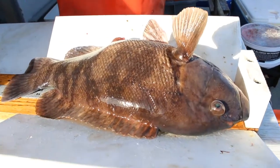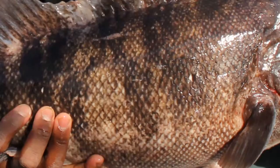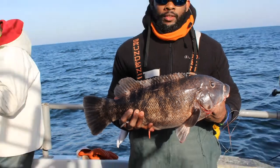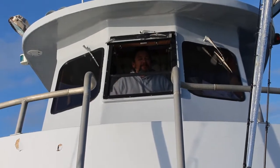Tautog, also known as tog or blackfish, are not at all easy to catch, but they are really good fighters and they taste fantastic. To see how the pros do it, we join Captain Monty Hawkins on the Morningstar out of Ocean City, Maryland. He is the man when it comes to catching tog — let's see how it's done.